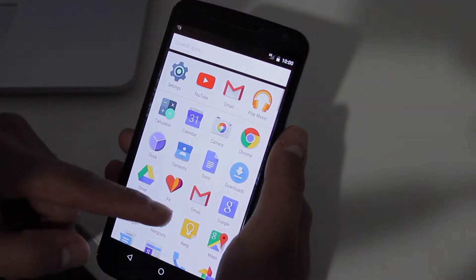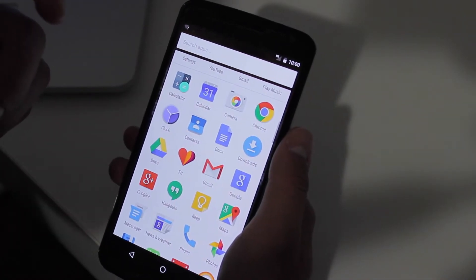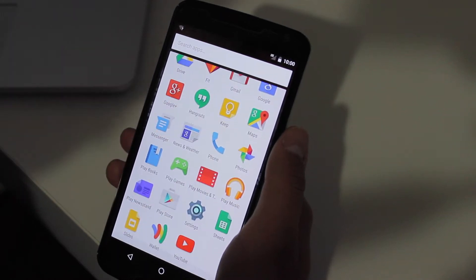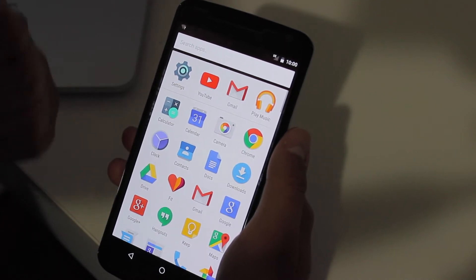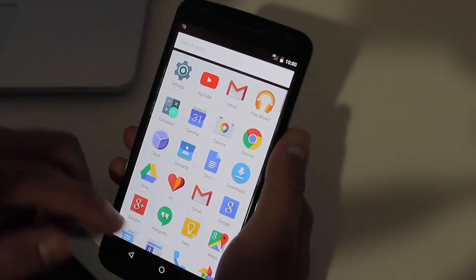You're going to notice a new app drawer. It's now vertical instead of horizontal like it used to be on older Android versions. No more scrolling left to right through pages like before. Some people like this, some people hate it, but you just get accustomed to it. And here are the suggested apps.